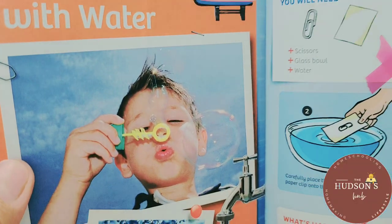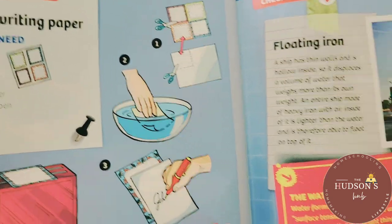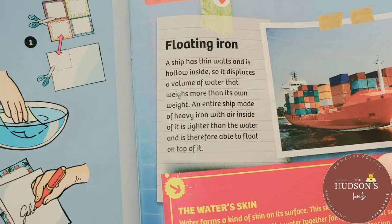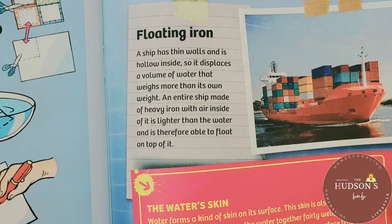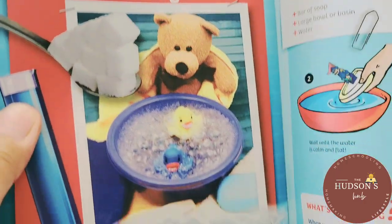Experiments with water are also included. I am glad there's an explanation for each experiment, because sometimes as parents we don't have time to dig for more information. This is very hands-on — everything is in here. And these are the experiments in chemistry.